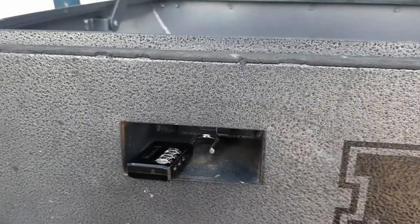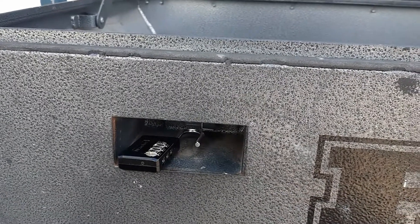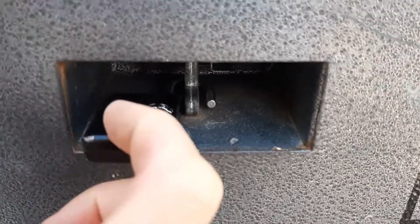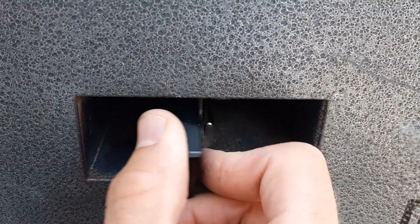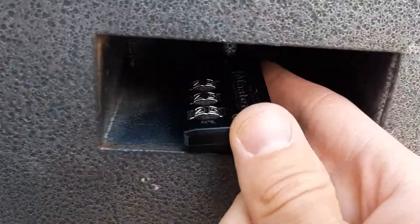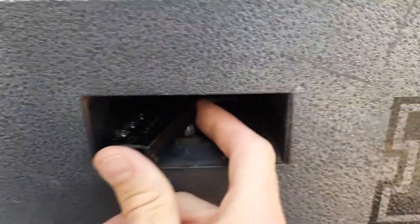Now let's talk about locking the box. With the box open, lay the lock down flat just like it was when it was unlocked, and pass the locking arm through the shackle. Then you can turn the body back to its original position and line up the shackle with the body of the lock.